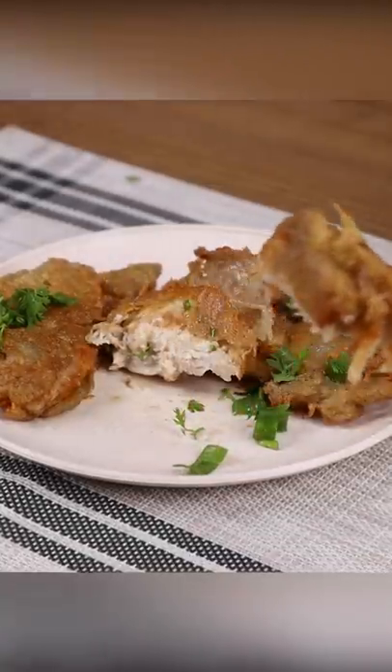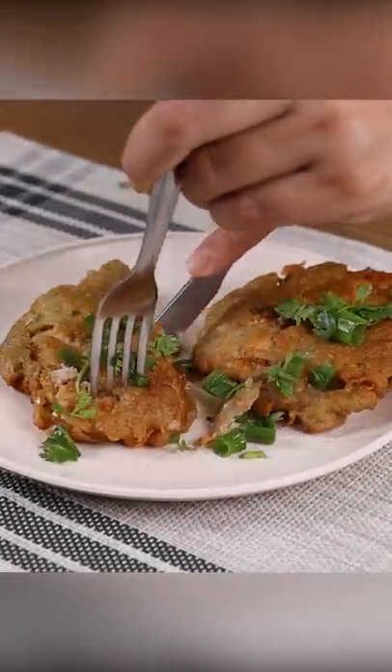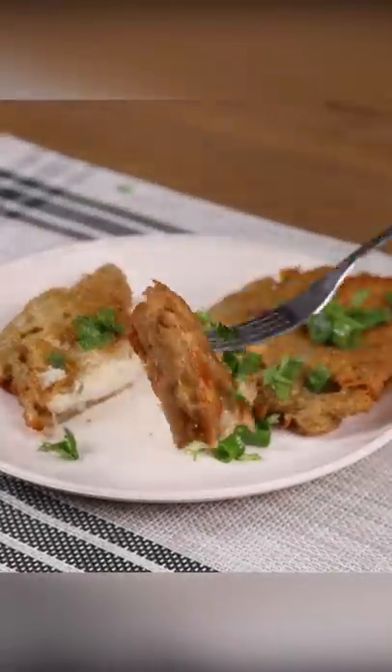And our breaded chicken recipe is ready. Look how delicious it is. Now all you have to do is cut a piece and enjoy.